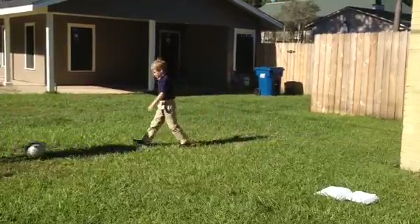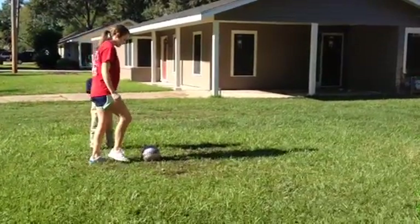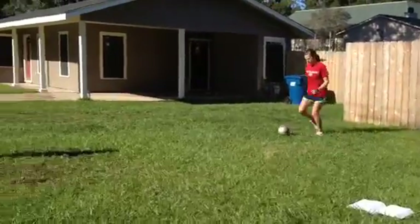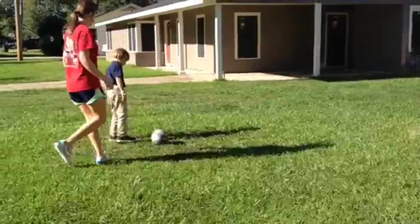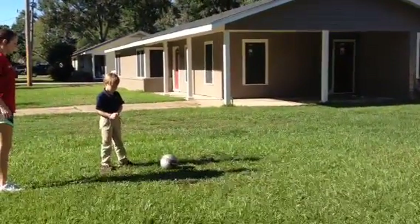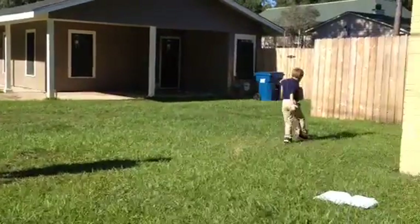Now we're going to do what we call the loose dribble, which is kind of what you did there. This is more when you're running and you're trying to go really fast. You're just going to kick the ball a little further out like this. You're just kicking it a little bit further out. So just try it. If you can do it with two feet, then that's fine. So kick it, you can kick it further out this time. Let's try it. There you go, good job.